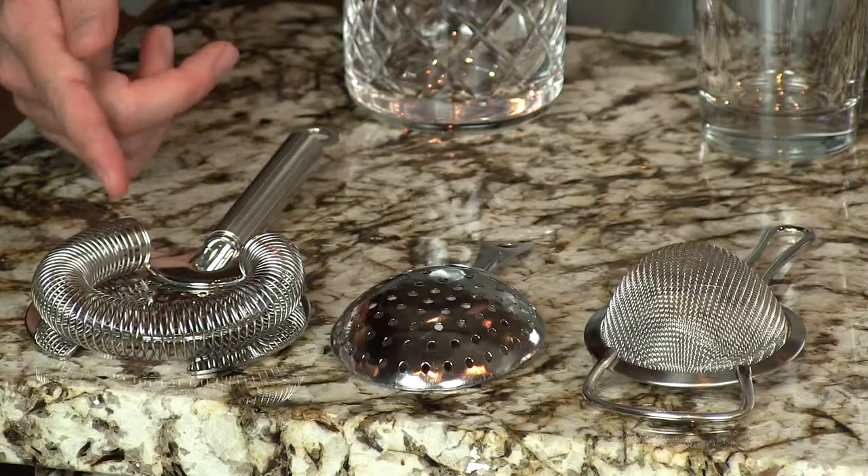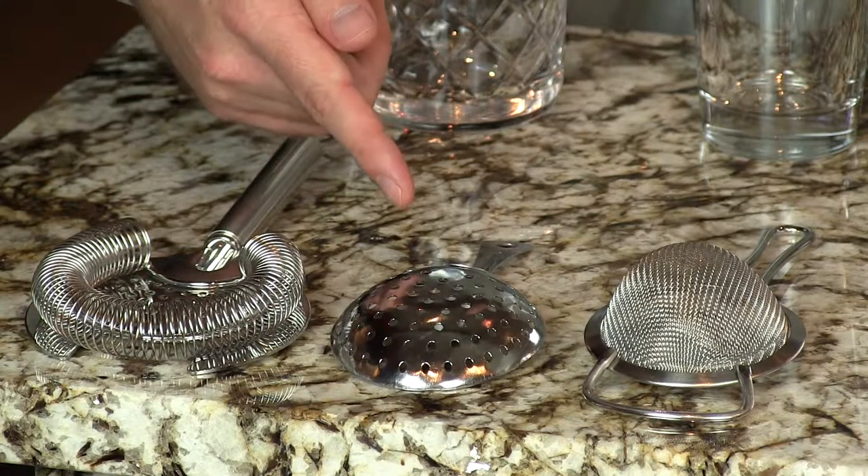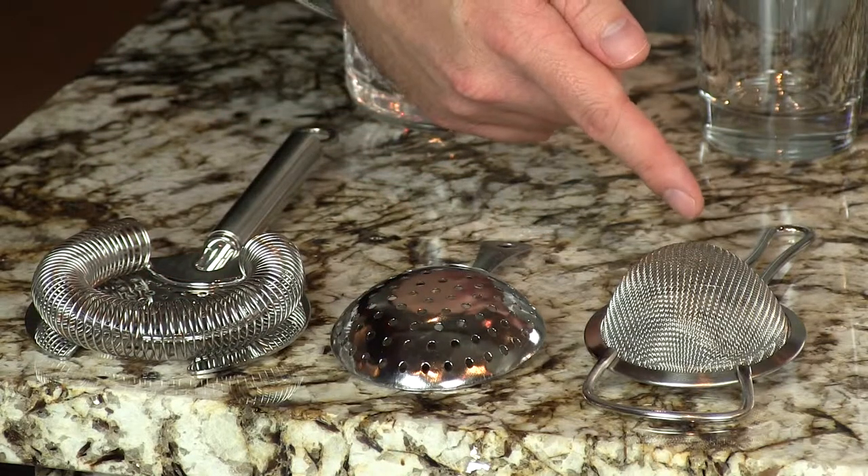Hey, I'm Jeff and I'm Phil and we're the Cocktail Dudes. Today we're going to go over the different types of strainers that you're going to use. We've got the Hawthorne strainer, the Julep, and the sieve for some double straining.